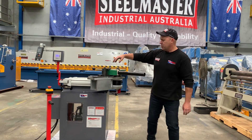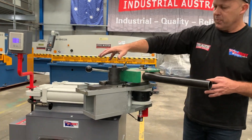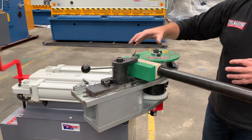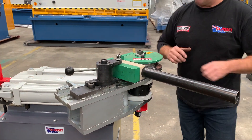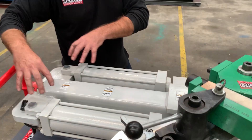Simple to use. We've got a quick action tooling release just over here, so you can quickly unclamp that, release the tooling, settle up and get it ready for a second bend. These two hydraulic cylinders just over here — it's a dual clamping hydraulic unit.